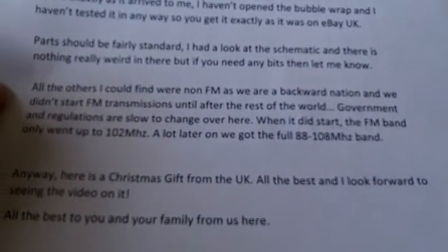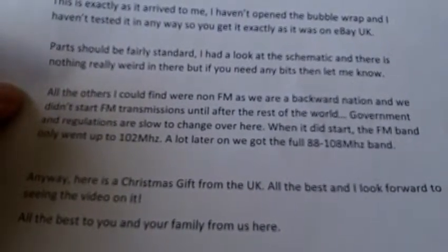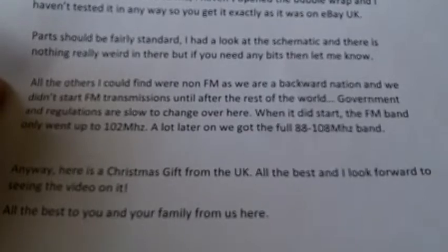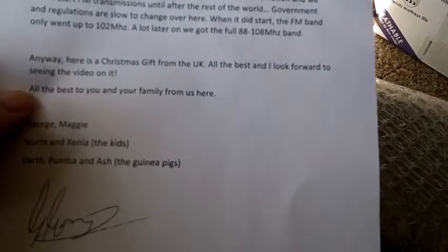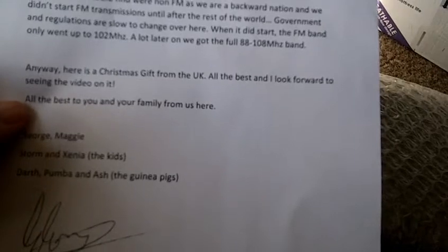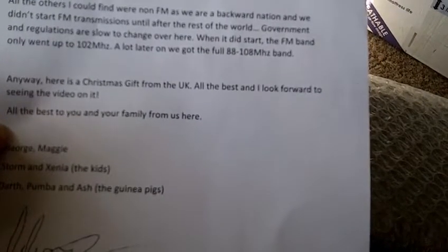It says: Hi Doug. I know it's a surprise and it isn't quite what you wanted, but that one seller wouldn't take an offer. Hope this one is good enough for placement — I guess it will be the rarest one in the US. They don't seem to be that freely available here where they were made. The USB stick has a PDF file of the documentation, so there's no need to hunt around for drawings. This is exactly as it arrived to me — I haven't opened the bubble wrap and I haven't tested it in any way. So you get exactly as it was on eBay UK. Parts should be fairly standard; I had a look at the schematic and there's nothing really weird there. But if you need any bits, let me know.